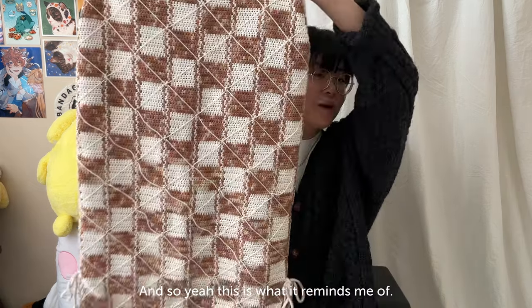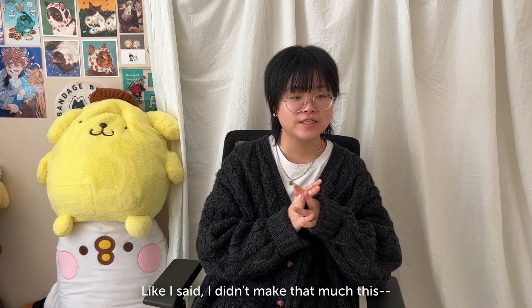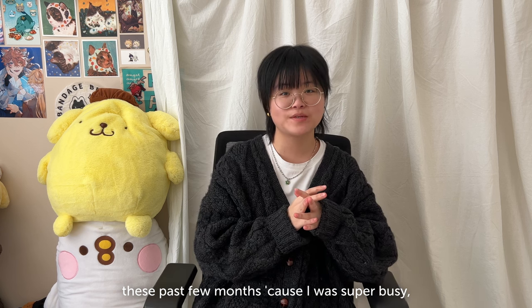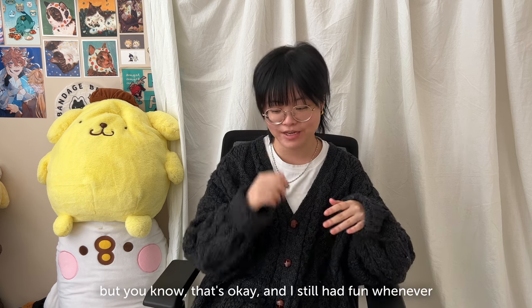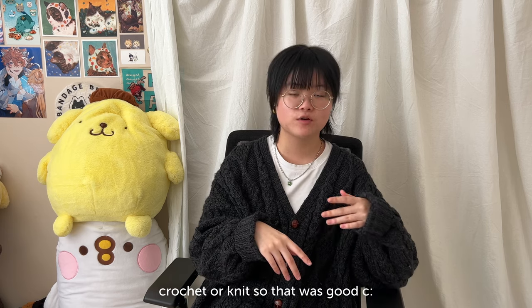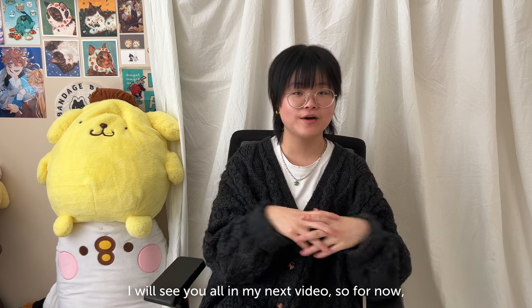So that was it! Like I said, I didn't make that much these past few months because I was super busy, but that's okay. I still had fun whenever I had time to sit down and crochet or knit. I'll see you all in my next video — bye bye!